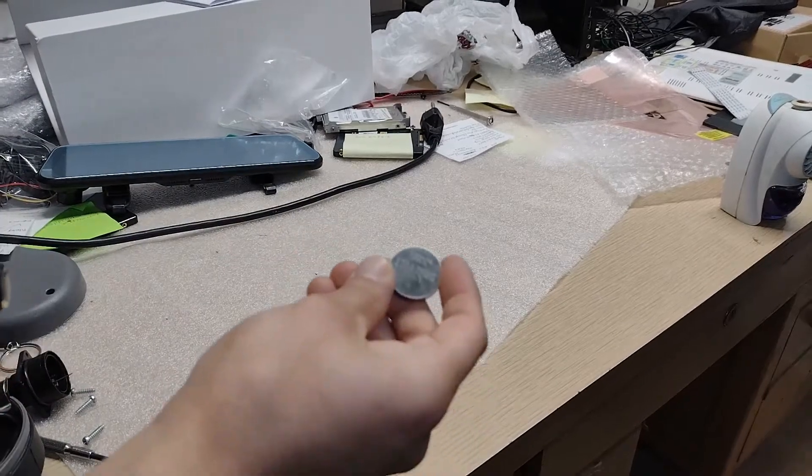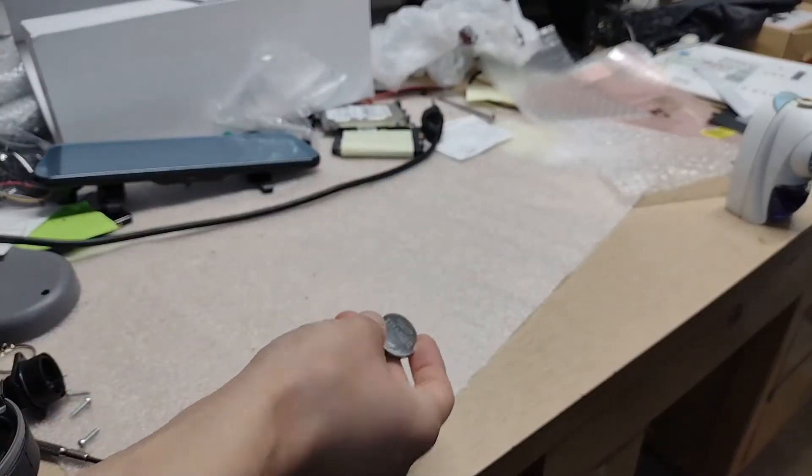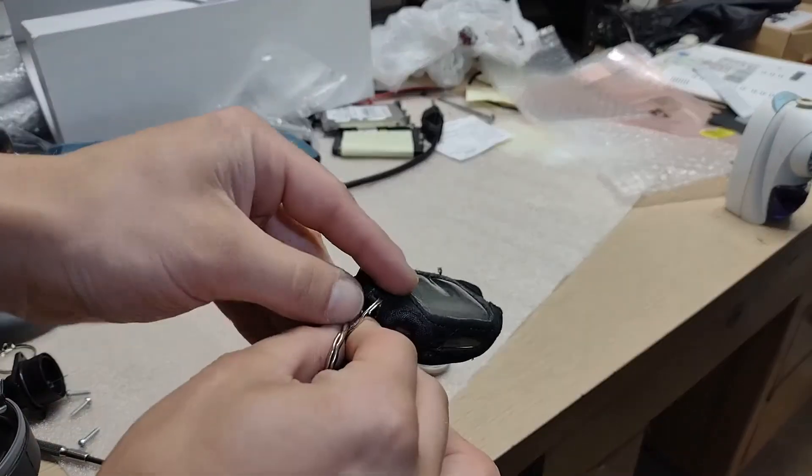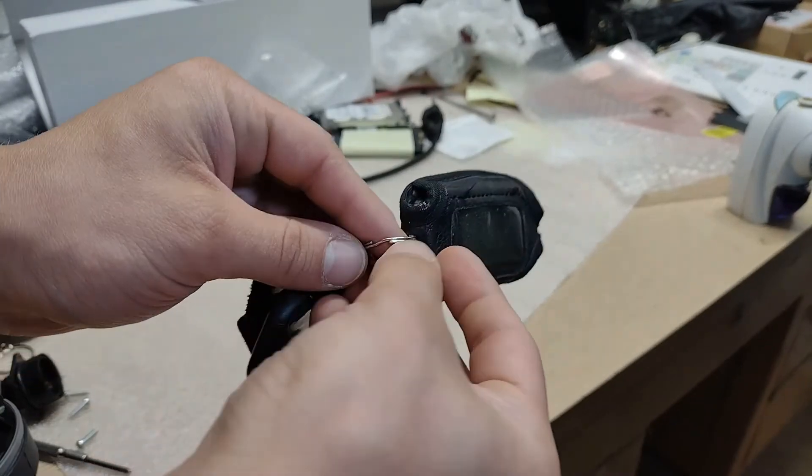It's going to be a CR2450 battery — I'll put that down right here. First off, you've got to get it off your keychain and take the case off if you have one on it.